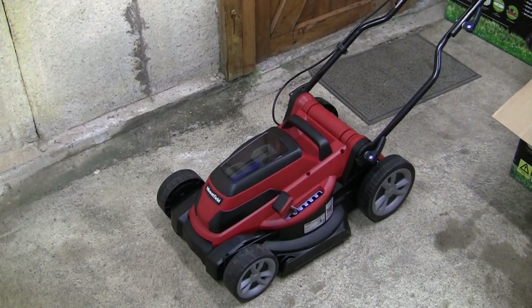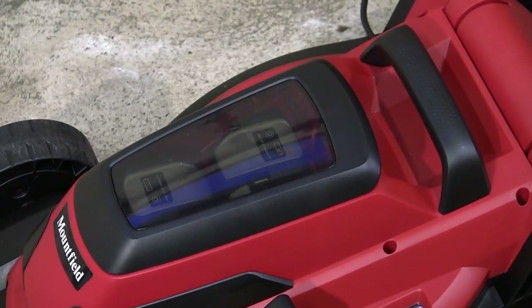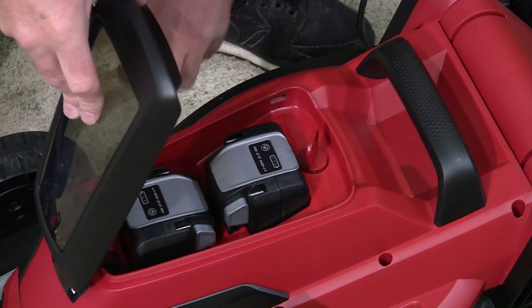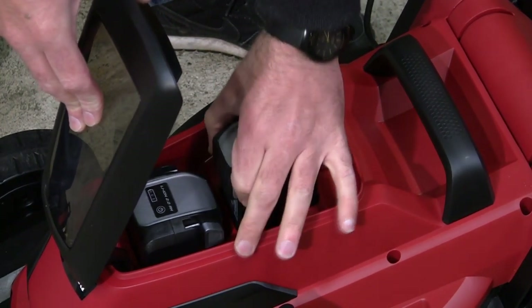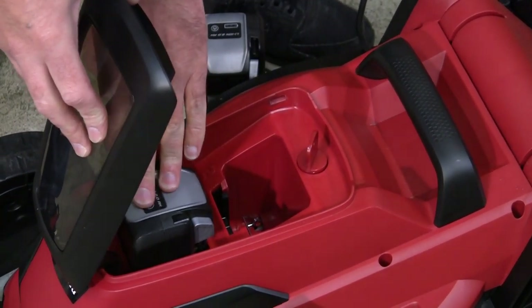We've got the handle set up, we've charged the battery, we've put the batteries in place. If you have any comments or are struggling with this lawnmower, please feel free to leave me a comment in the comments section. I do try and get back to people as much as I can. To check which battery you want to select, you can lift up this little glass trapdoor, and you can see - that battery's got two bars, that battery's got one. To remove the batteries you just pinch the sides and they pop up - grab hold of the silver parts on the side and the batteries pop up.